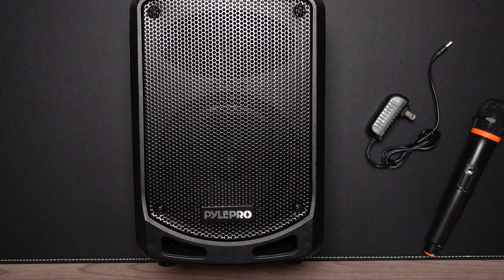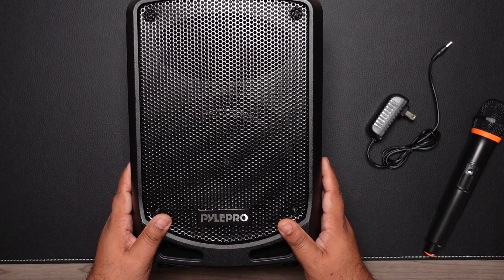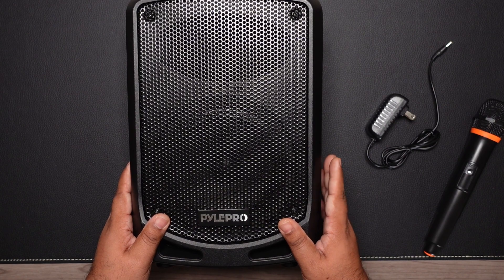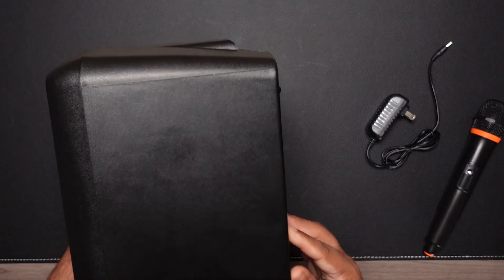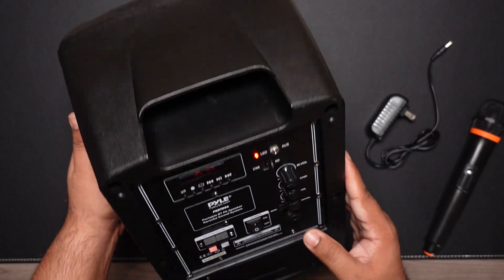As you heard, it's pretty good — the bass is there. I wouldn't say it'll fill up a large room, but for a medium-sized room it's really good. That makes it a lot more versatile because even if you don't use the PA system often, as a Bluetooth speaker it becomes a much more useful and worthwhile system.